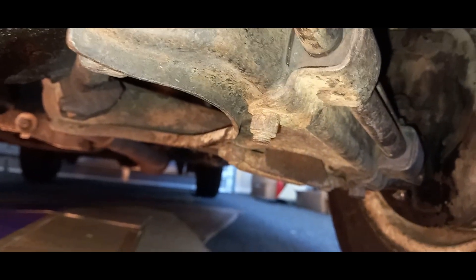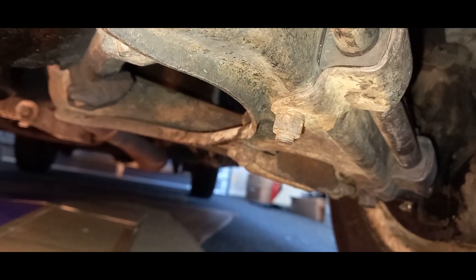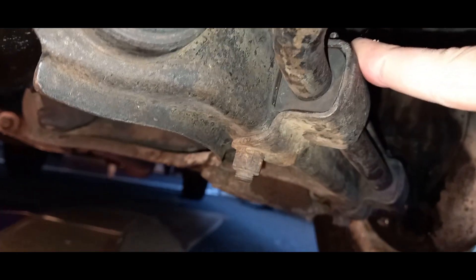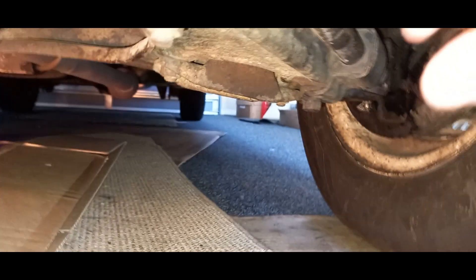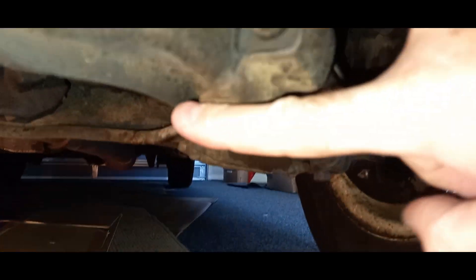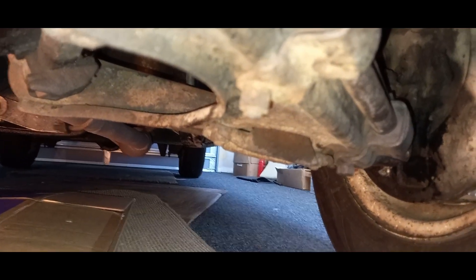I might even give this a paint — you can see it used to be black originally but the paint's worn off over the years. We could give that a quick touch up, and maybe give these housings a little touch up as well. You know, that'll make it go faster, right? I'll get these nuts off and then go from there.